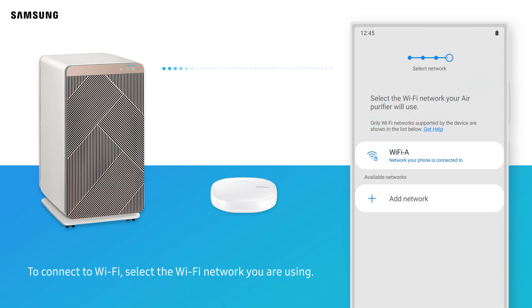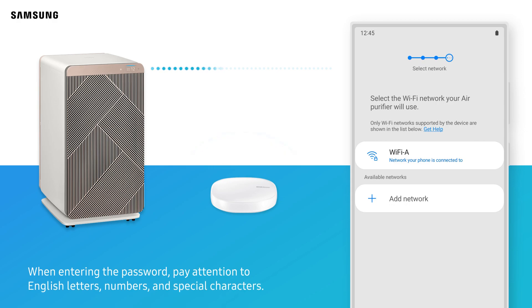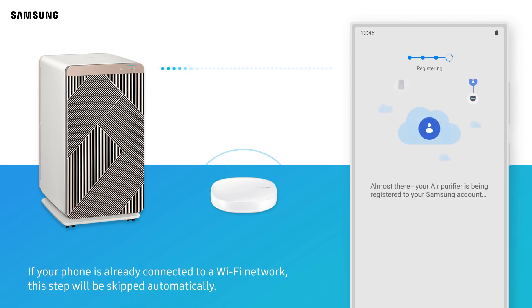To connect to Wi-Fi, select the Wi-Fi network you are using. Then enter your Wi-Fi password. When entering the password, pay attention to English letters, numbers, and special characters. If your phone is already connected to a Wi-Fi network, this step will be skipped automatically.